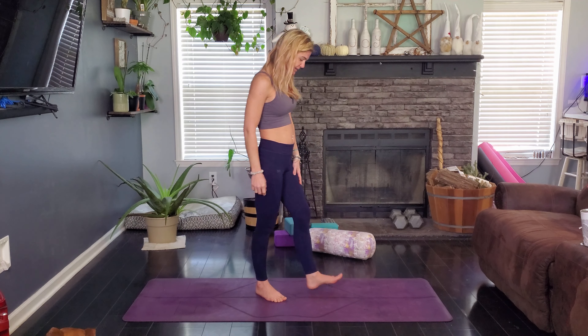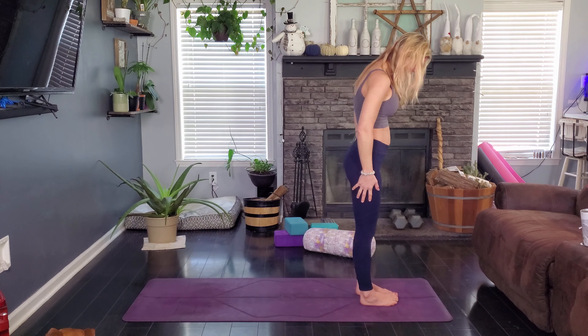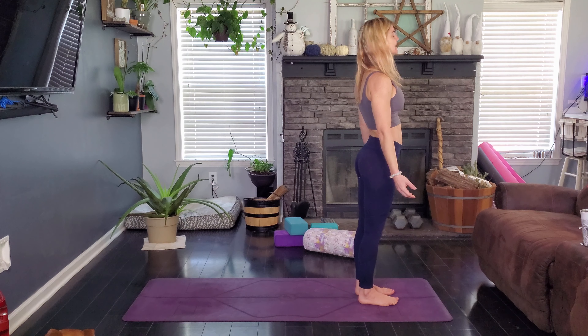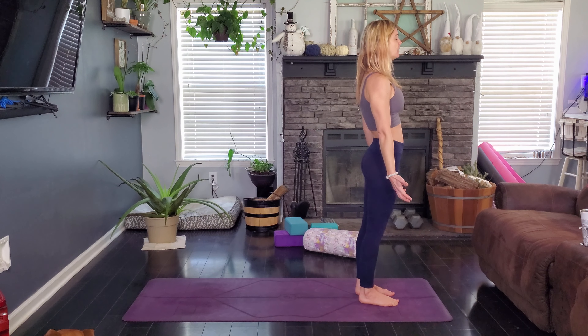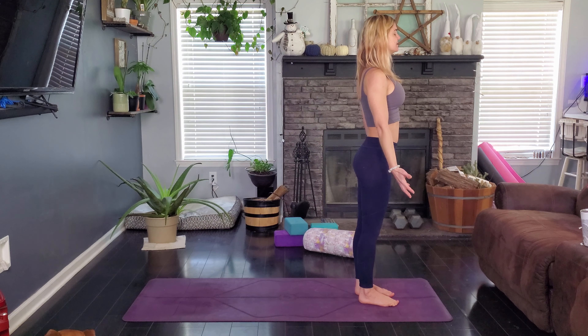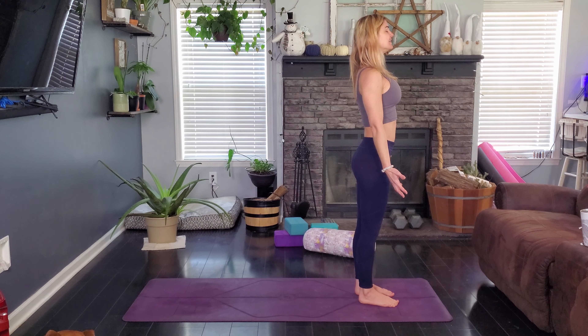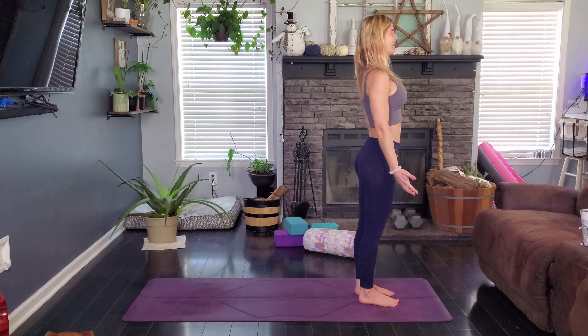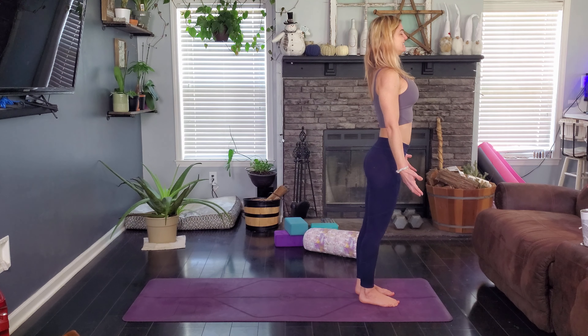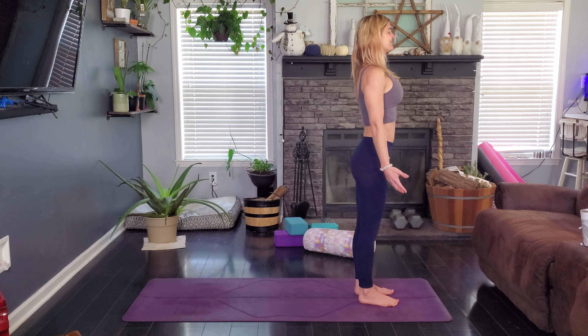We're going to start at the top of our mat in mountain pose. Go ahead and join me. Find your most beautiful mountain position: neutral tilt in the pelvis, chest is lifted, crown of the head reaching towards the ceiling. We have a grin on our face. We are ready to take on this day. Take a nice deep breath in and exhale to let it all go.